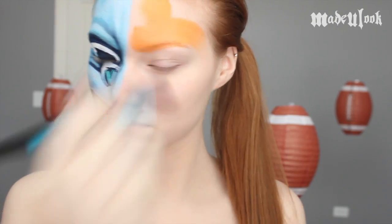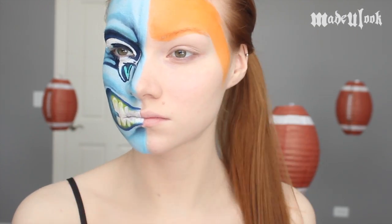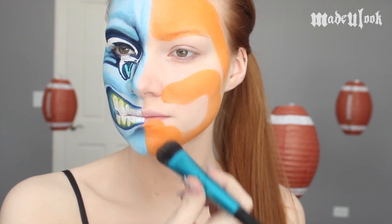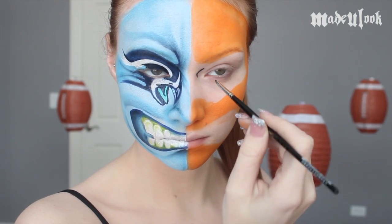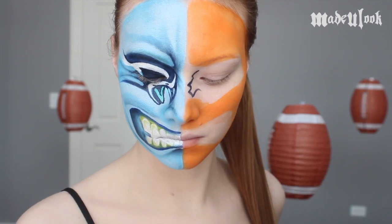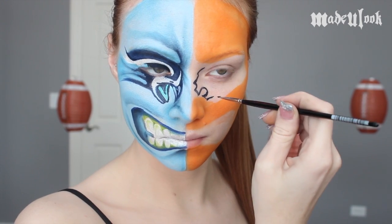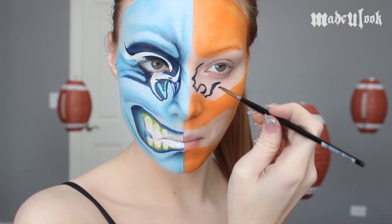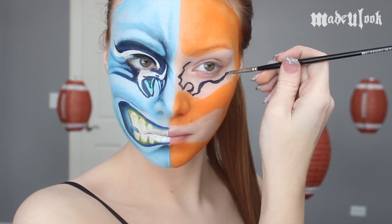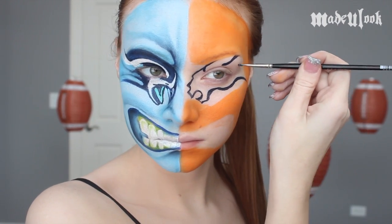For the Bronco side of our face, we're going to start off using Paradise paint in orange and the Made You Look Foundation brush. Paint your whole face but leave your eye and mouth area open. You want to leave your mouth area open in the shape of what you're going to make later. I'm then mixing together dark blue Paradise paint with black to make a navy blue, and drawing on the Broncos logo around my eye using a fine artist brush. This logo can be pretty tricky to do around your eye, so it's easiest to look at a photo of the logo when doing this. I'm keeping the mane underneath my eyebrow to give it a more angry look, but bringing the end of it up past my eyebrow.